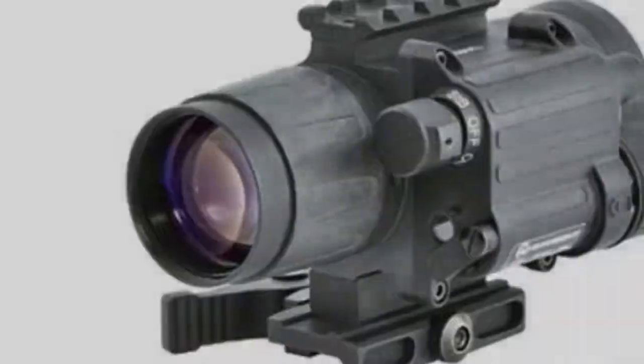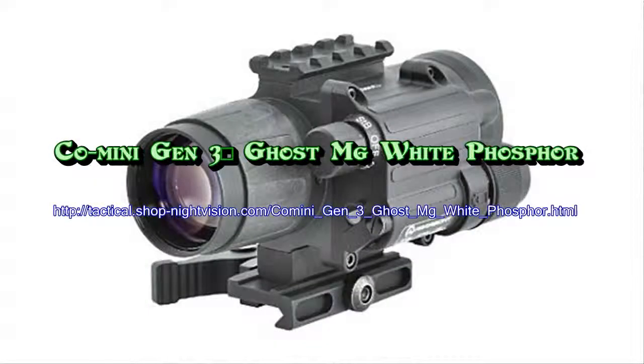The Co-mini brings high quality clip-on night vision inside everyone's reach. The Armasight Co-mini Ghost Milligrams is equipped with a high performance Armasight Ghost White Phosphor Generation 3 IIT with manual gain control, providing a clear black and white image and resolution of 47–54 lp/mm.